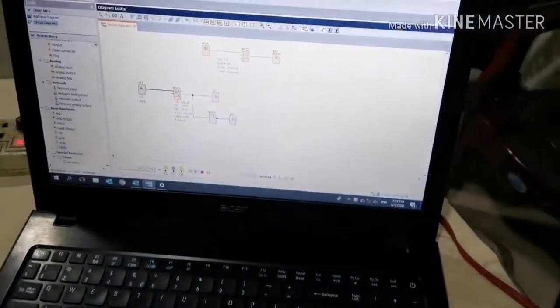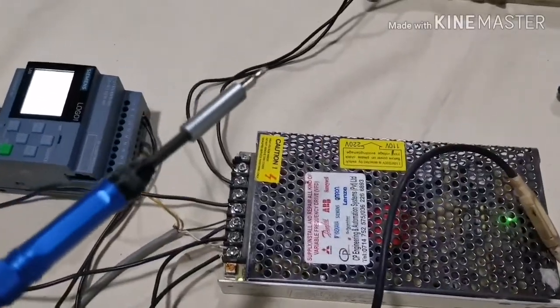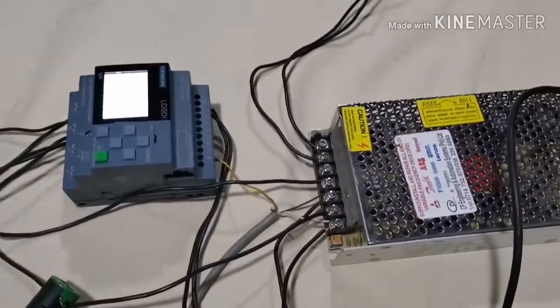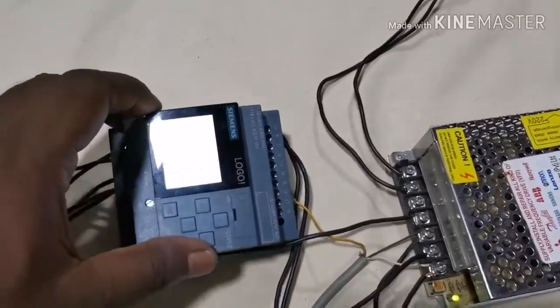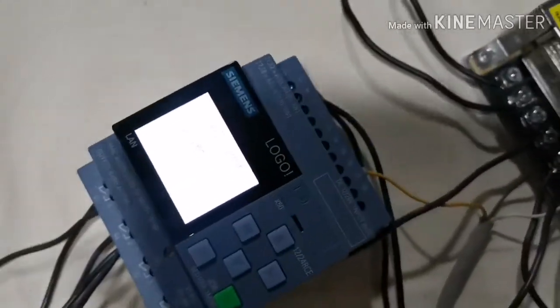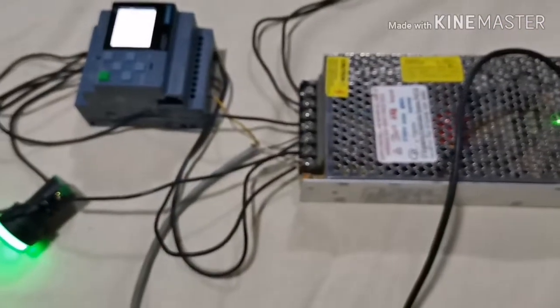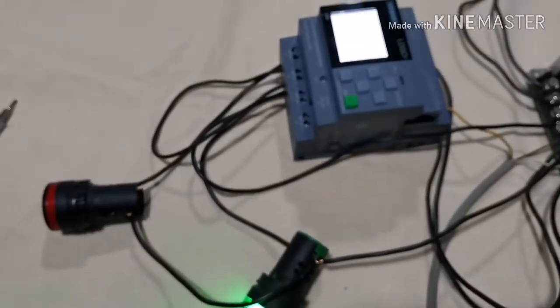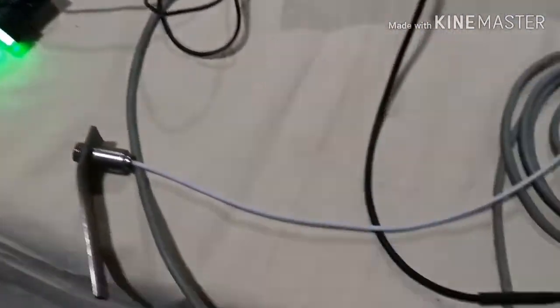You need a computer to program the logic unit. This is my arrangement: 230-volt supply goes to the power supply, and 24-volt goes to the PLC unit. You have to connect indicator lamps to the output side of the PLC, and then connect sensor wires to the power supply and PLC unit.